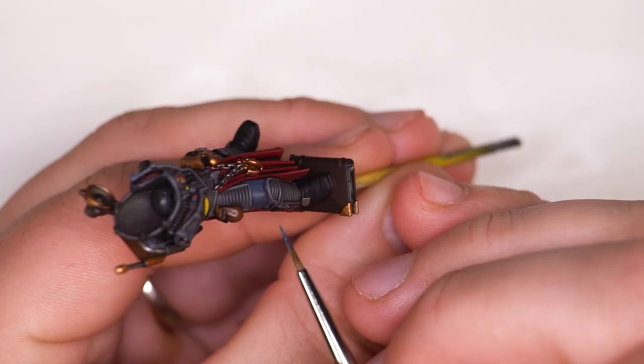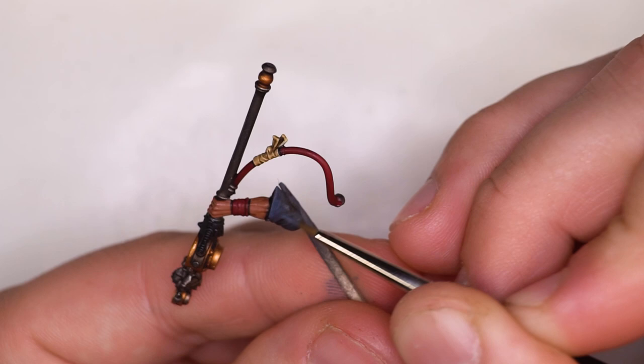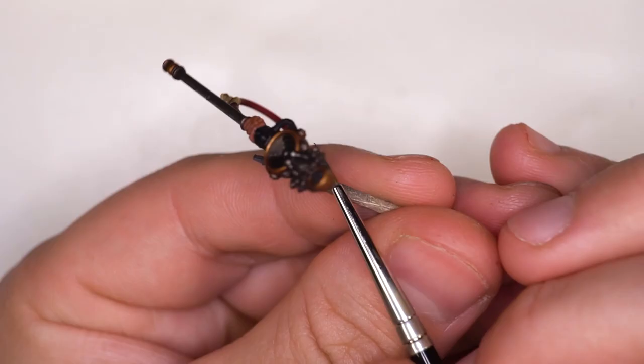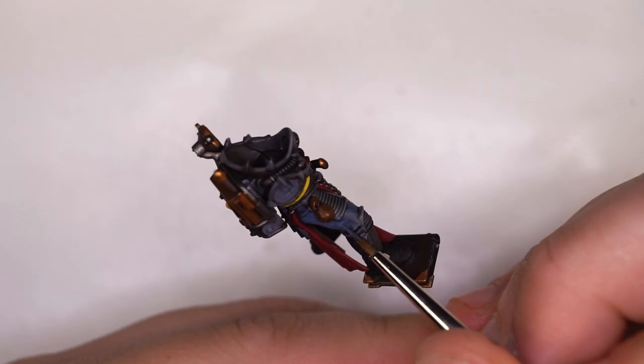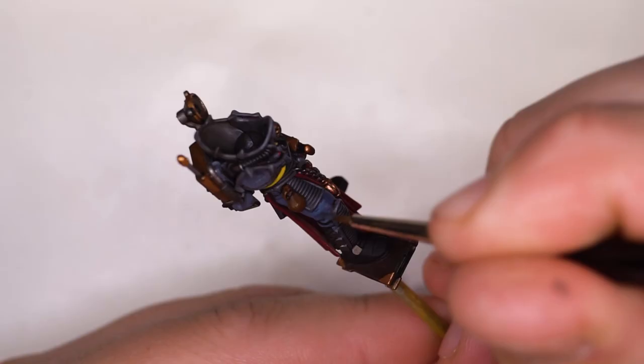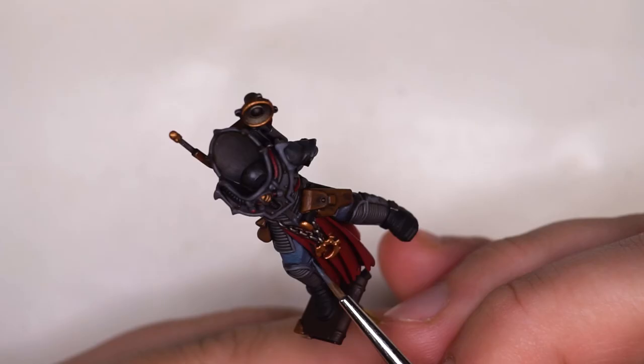At this point I knew the Agrax Earthshade for the rest of the model was definitely dry, so I was going in now doing some of the cleanup — just using the base colour over the wash and removing any wash where we don't want it, preferably on high flat surface areas where no shade would be cast. Try to avoid getting any of that cleanup paint into the shaded sections you've already worked on. The main focal blue we're going to be using is Thunderhawk Blue, and we're focusing our attention on the top of the legs and the big chunky folds and creases in the fabric.